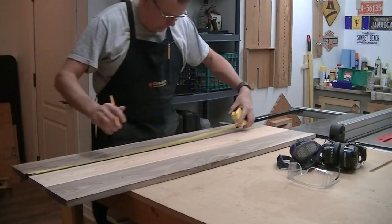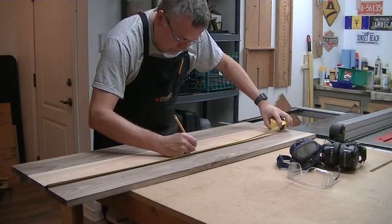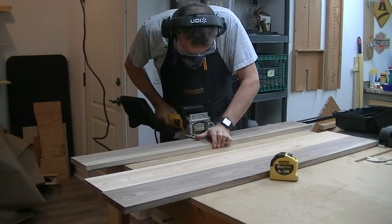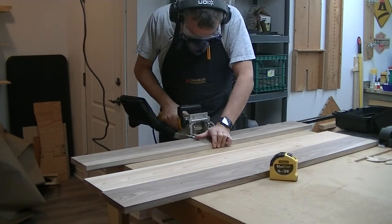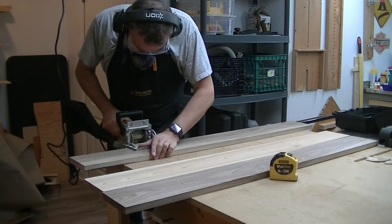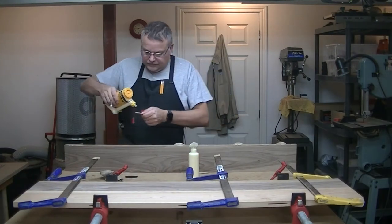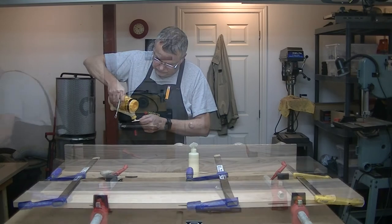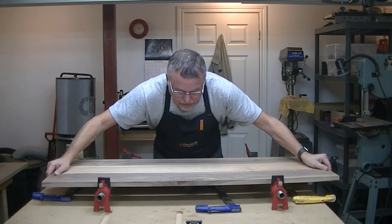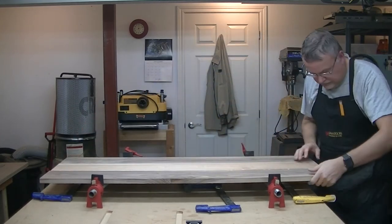Once the three boards were all milled and evened out, it was time to plan out how I would glue them up. I personally like to use biscuits, so you see me here laying out the places where I would cut them. Then it was time to do the glue-up — lots of glue on the biscuits and on the edges. I actually did the glue-up in two steps, gluing the first two boards together first, and then waiting until that joint had properly set before adding the third board.